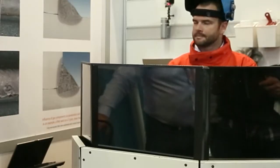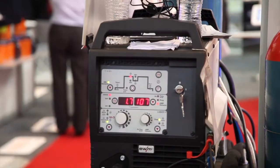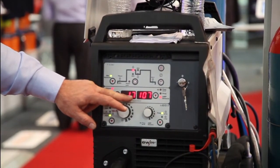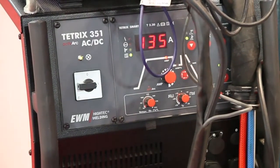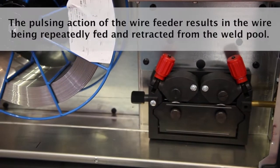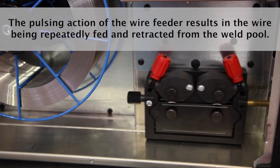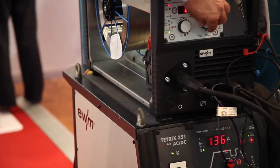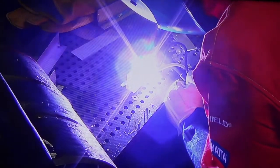This is going to operate a TIG weld now. The functions on the machine are set — we've got 107 amps on the wire, which is going to be a hot wire TIG feed, and a 135 amp set for your tungsten to generate your arc. The wire unit is pulsing the wire, and that can be simply adjusted for higher speeds and lower speeds.